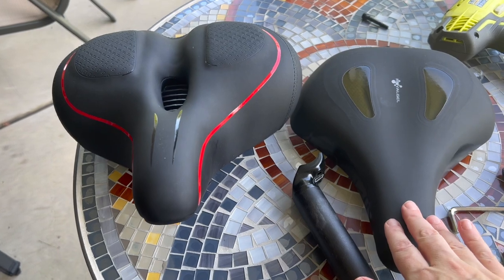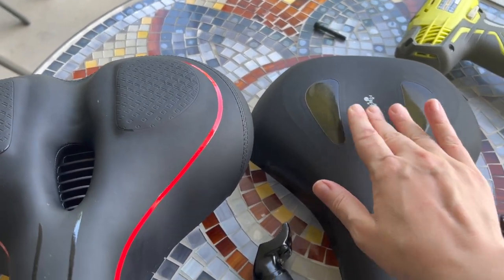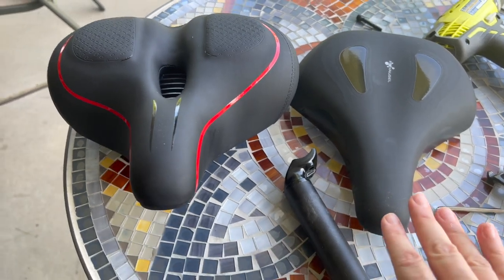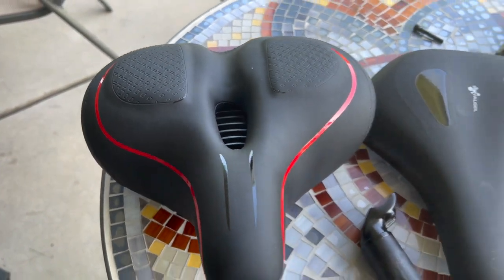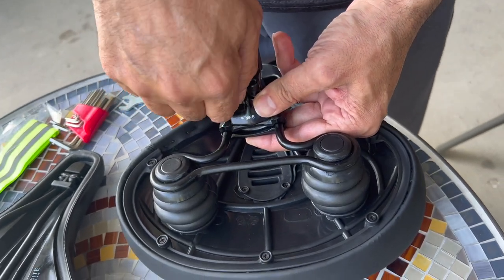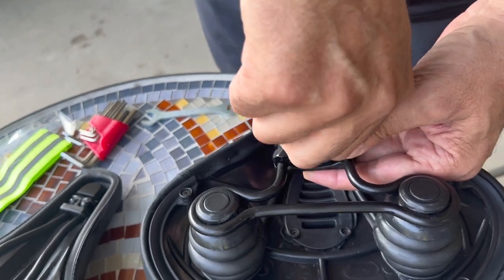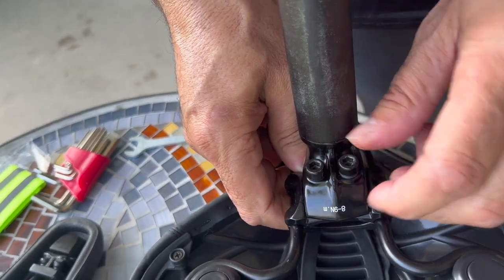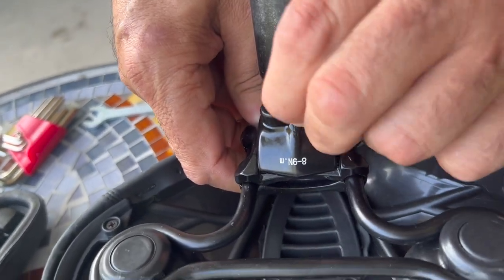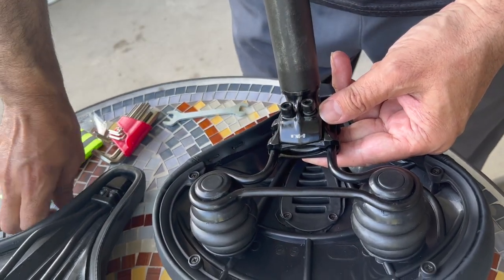This is a high quality bike seat but it doesn't have much padding in it, so it's not as comfortable as this one is going to be. So we took out the old connection because we don't have the regular pipe. We had a specific pipe in here, so we took out the old connection that was connecting the two and are screwing it in right now and getting it ready to get on the seat.